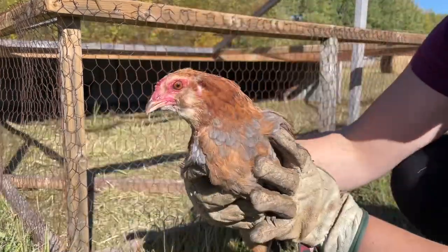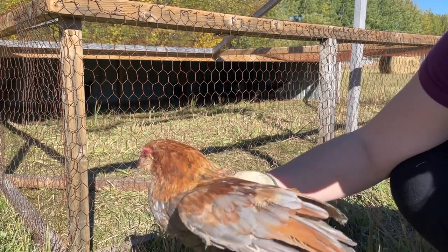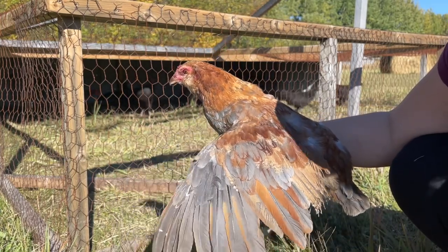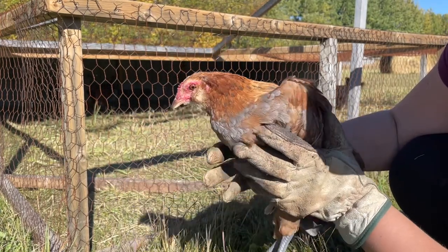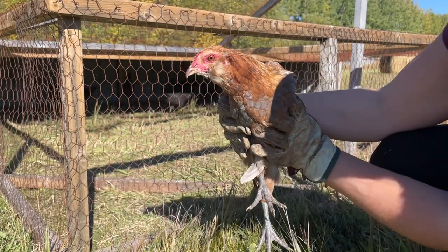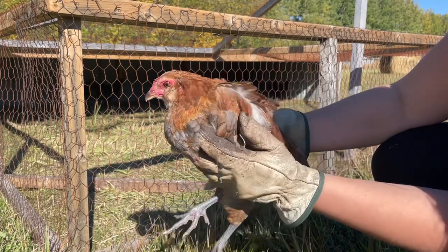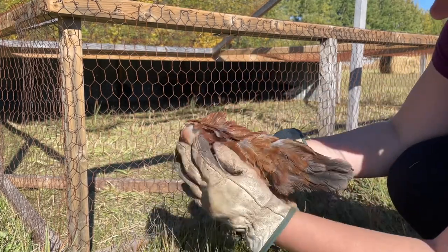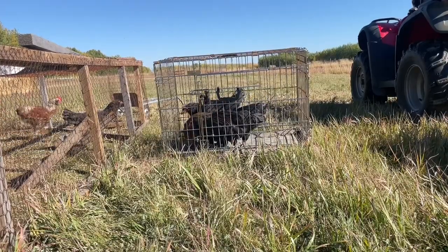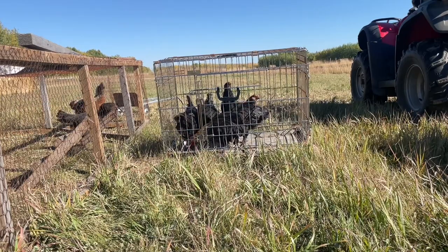This is one of my favorites. Look at her pretty wings - she must have Americana influence. Isn't she gorgeous? She's got these pretty gray legs and a nice little pea comb, so less chance of frostbite. She's so pretty. I've got a few caught here. I'm going to take these guys back to the coop and deal with them first, then I'll come back and get another load.